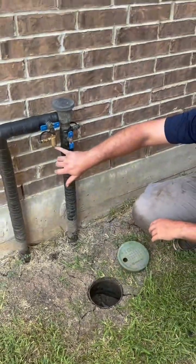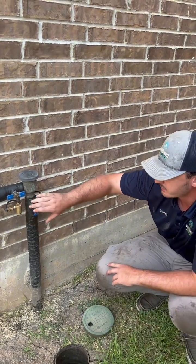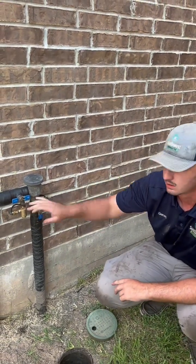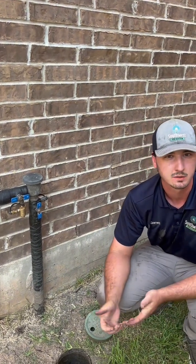It will start to drip below 34 degrees. It has a built-in thermometer gauge, so when this device gets down to 34°F, it will drip right out the bottom — just like they tell you to drip your sinks inside your house to save your pipes.